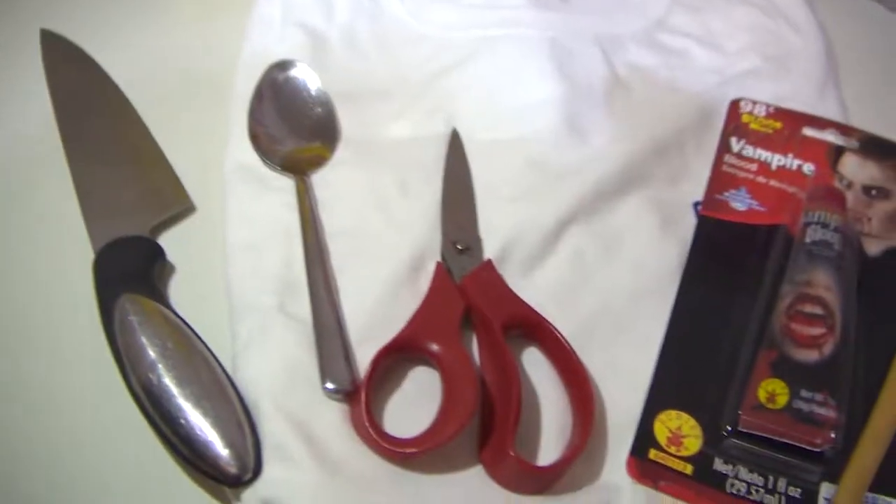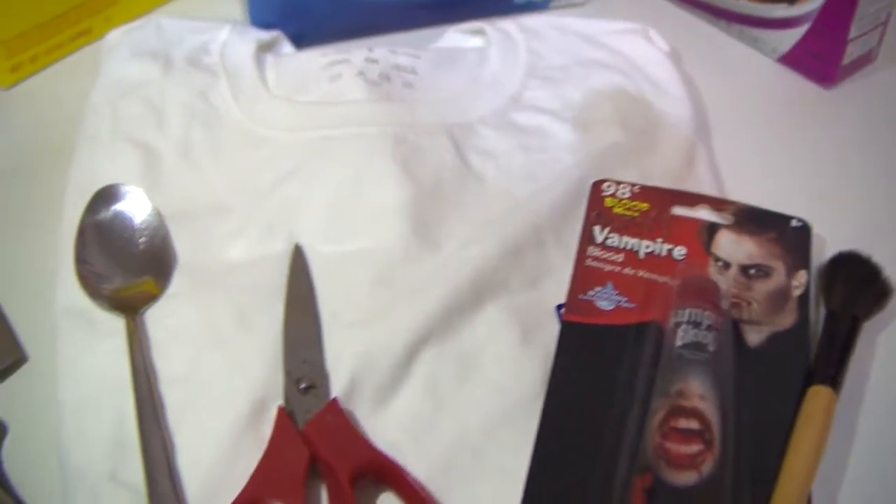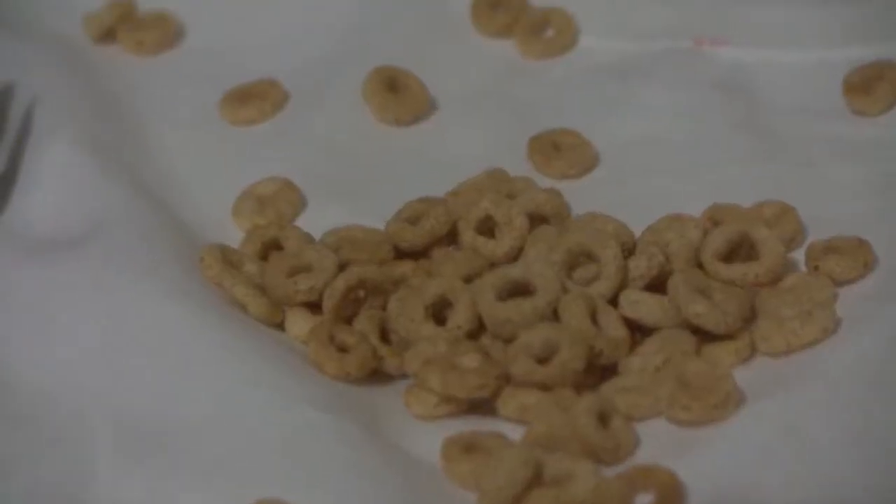This one is a common one, but sure to guarantee several laughs. This is the serial killer. You will need a white shirt, red food coloring or fake blood, cereal boxes, plastic knives, and pieces of cereal.